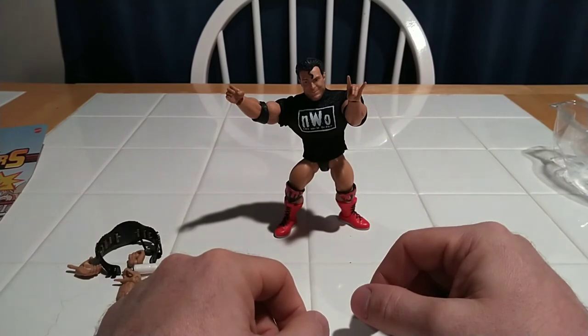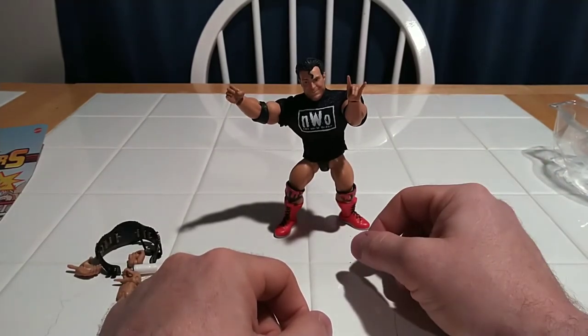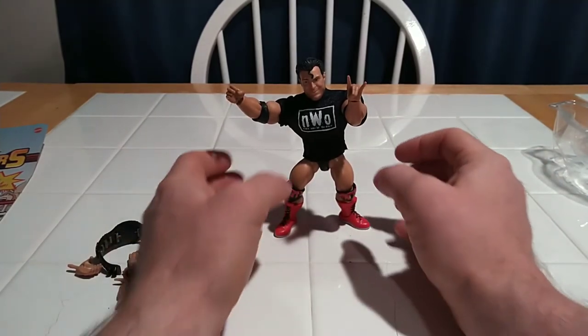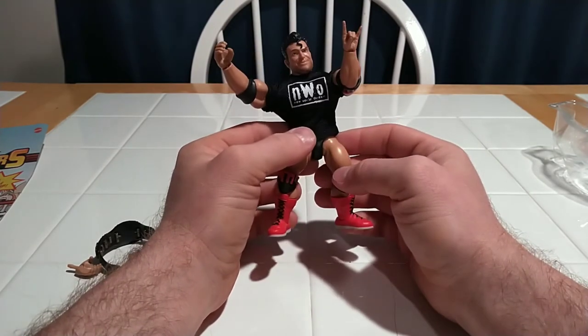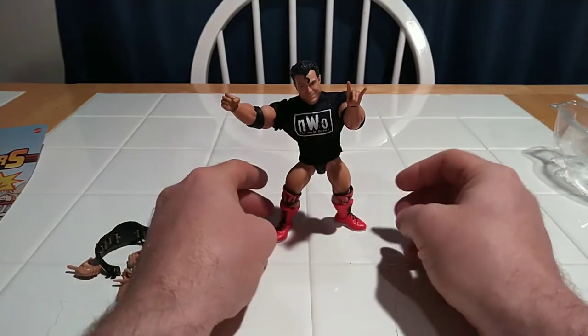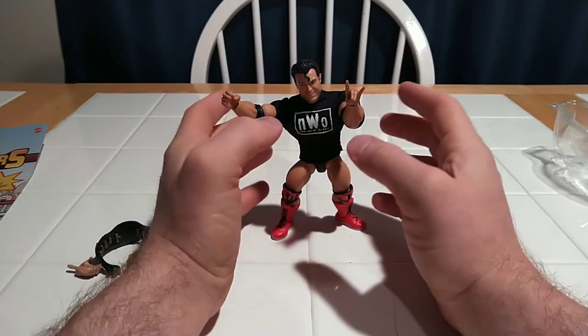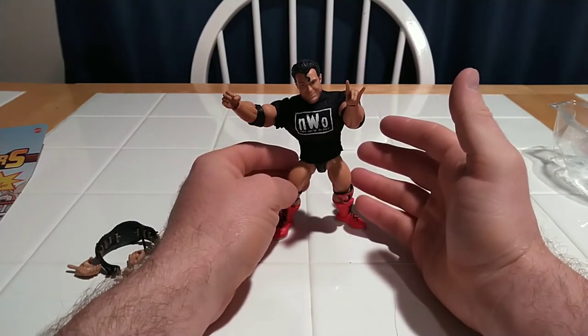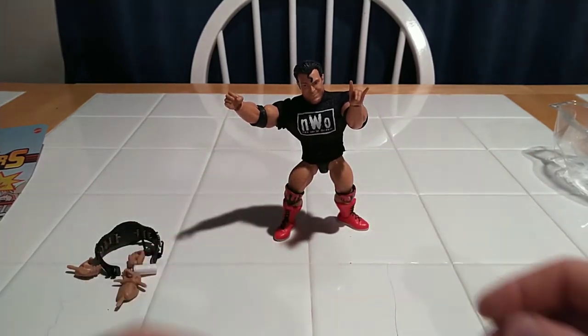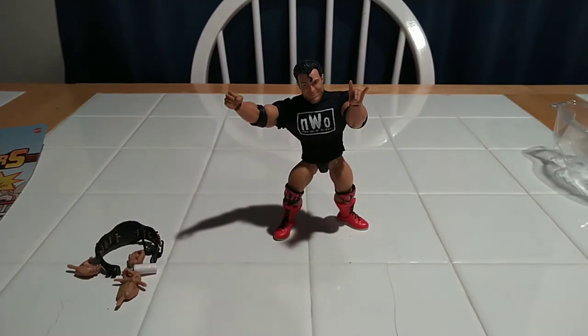This is a wonderful representation of the professional and I'm glad we were able to get one. It's nice for this line. Of course they've had countless Scott Hall figures from various different lines, but I have a Scott Hall that can play with my He-Man and I think that's pretty awesome. Anyway, this has been the review of the WWE Superstars Scott Hall from Mattel, and I am UR Supreme Toys. Thank you for watching.